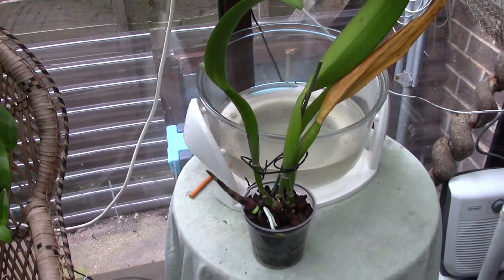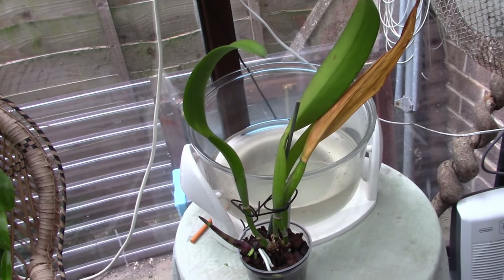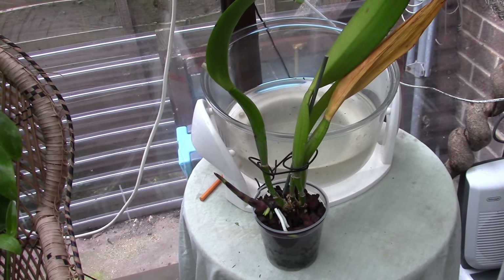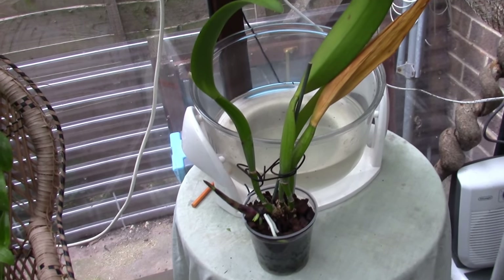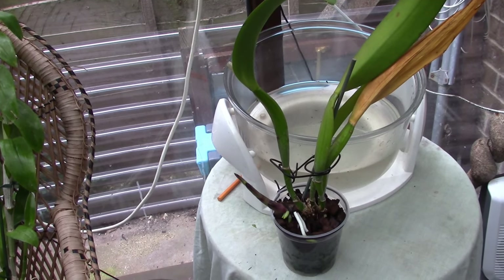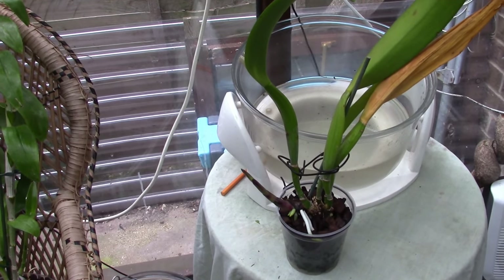I've started with this one. Why do you think I'm starting with this one? Doesn't look the best of plants, does it? It's a rescue cattleya. I looked at the blooms on the internet and I thought, no, I'm not chucking that out, I'm going to give it a chance. It should have been out under the hedge, really. It's pretty tatty.